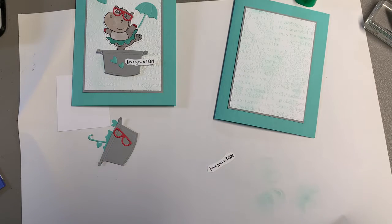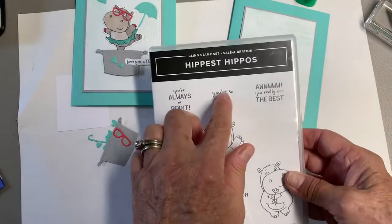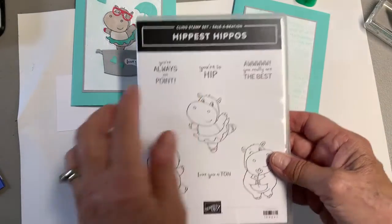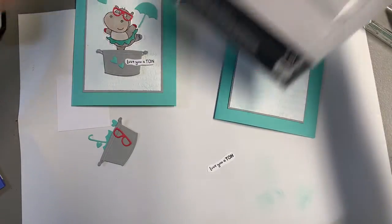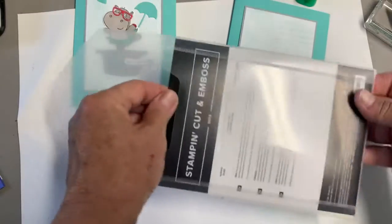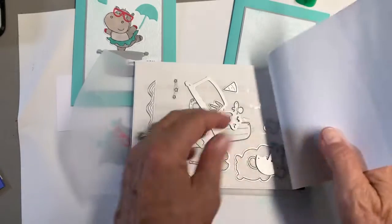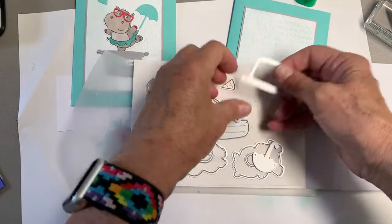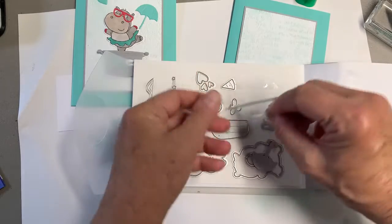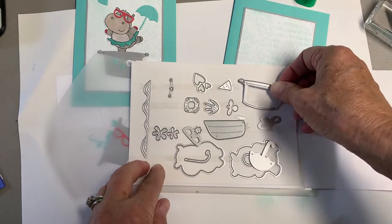There are some other words on that stamp set that you might like better on the front: 'Always on point,' 'You're so hip,' 'You're really the best.' Or you can use one of those inside. I also wanted to show you all of the dies that are with this Hippo dies set. The Hippo stamp set you can get with a free drawing celebration, which runs till the end of August with a $50 order, and then another $50 and you can get the dies.